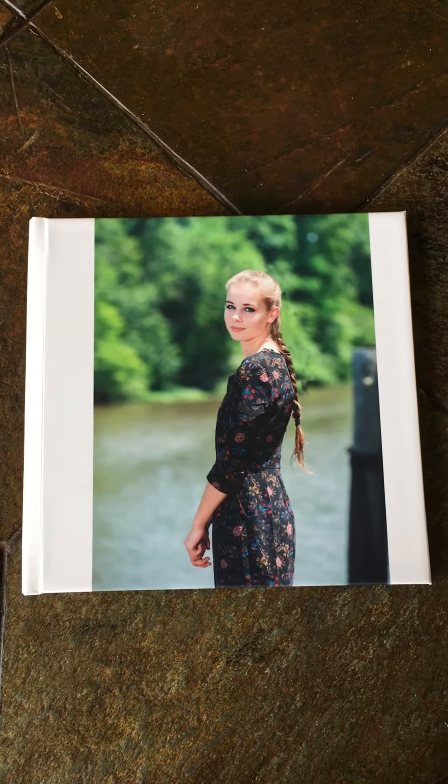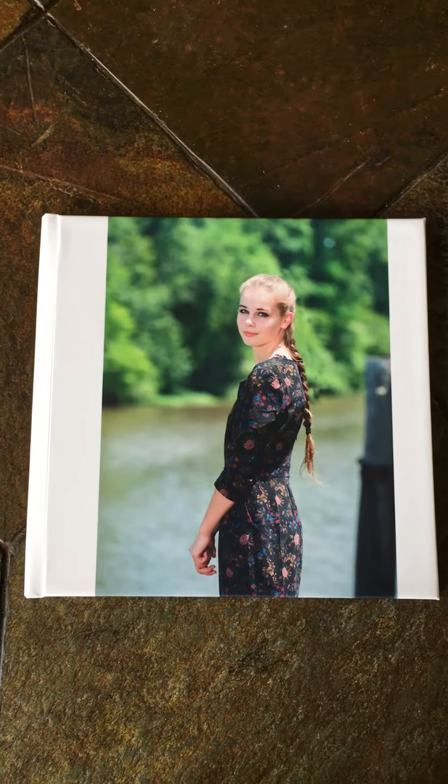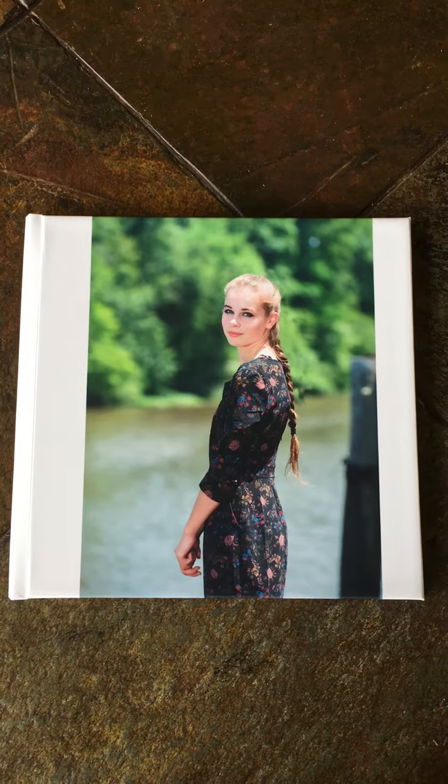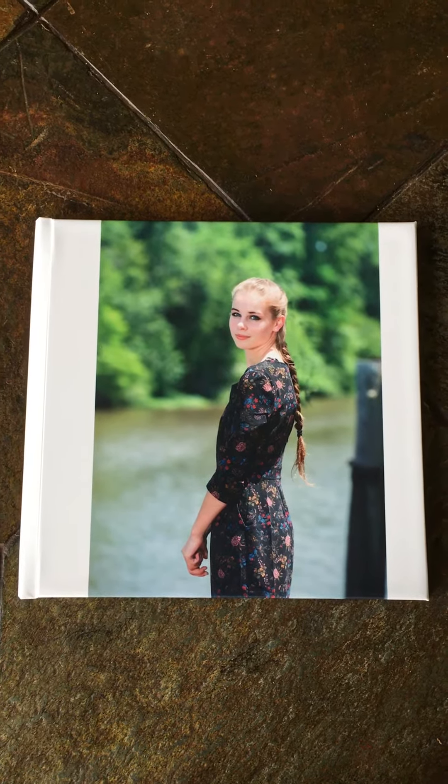Hey, it's Linda with Linda Marsh Photography. I thought I would give you a look at our 8x8 senior albums. This is Ashley's album. Ashley is a beautiful young lady that just graduated from Pearl River High School.